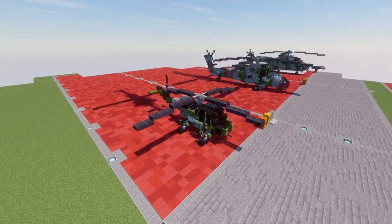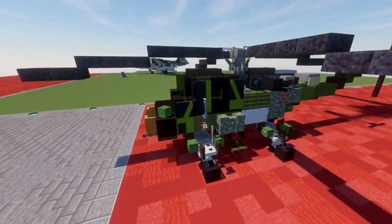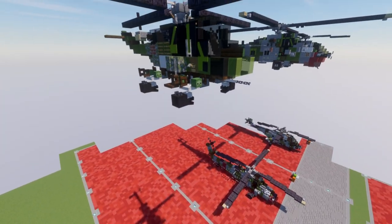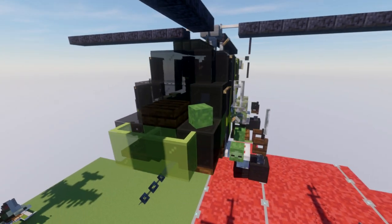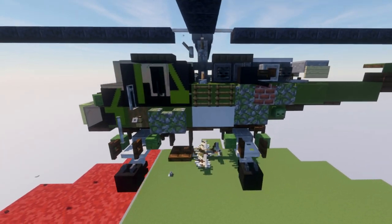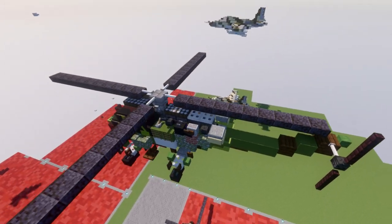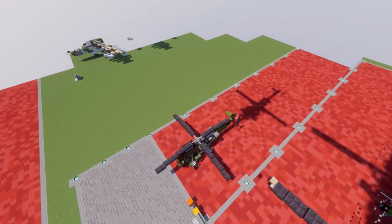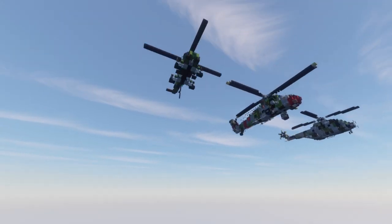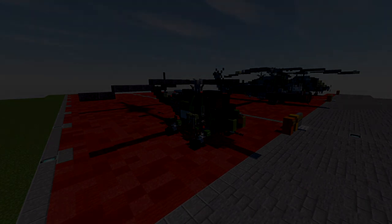We have both the in-flight and landed versions available in this tutorial. The aircraft sits the same way either on the ground or in the air, so you have nice playability and versatility with it. The in-flight version has four landing gear wheels located around the aircraft. The cockpit looks like it houses a crew of two. We have the engine system exposed and the tail leading back to the tail rotor. The main difference between the in-flight and landed versions is the position of the rotor — in the landed version the rotors tilt downwards, while in-flight they are completely extended out.